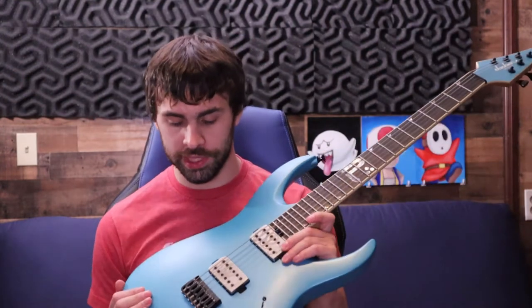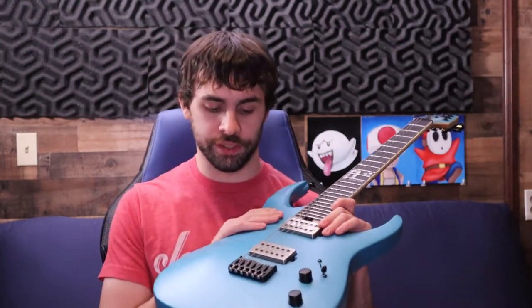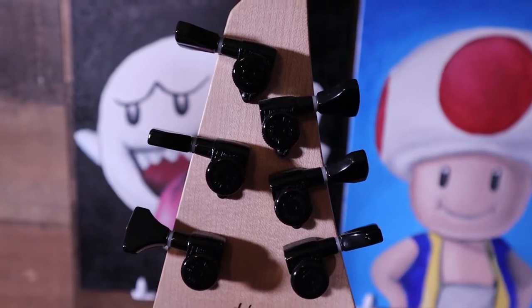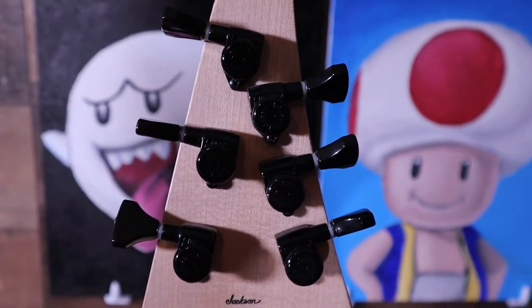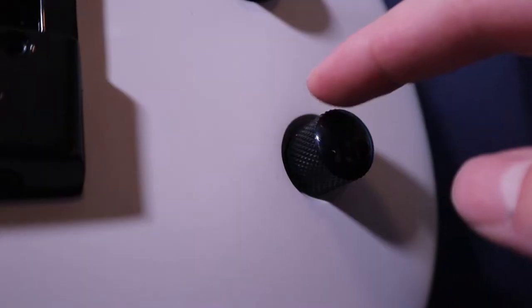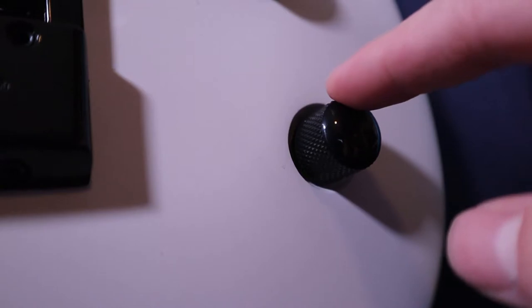I'd like to do a light comparison with the USA counterpart of the Juggernaut. From the moment I pick up the USA version, the finish feels a lot better — there's a little bit more texture to it where the Pro Series is a little bit more plasticky. The hardware on the USA version is Hipshot, which is replaceable, but the Jackson stuff is probably good enough on the Pro Series. The Hipshot stuff will have a little less play and have more of a premium touch — for example, the rubber on the knobs — where the Pro Series knob has a little bit more play.